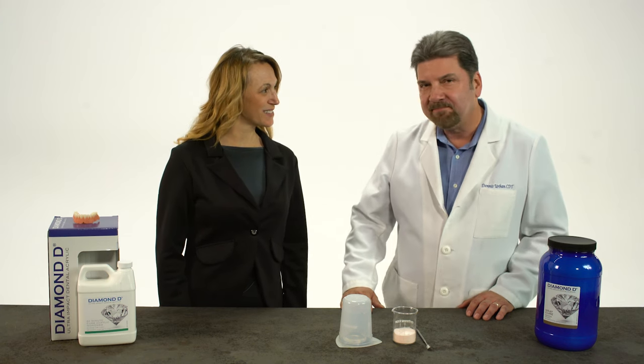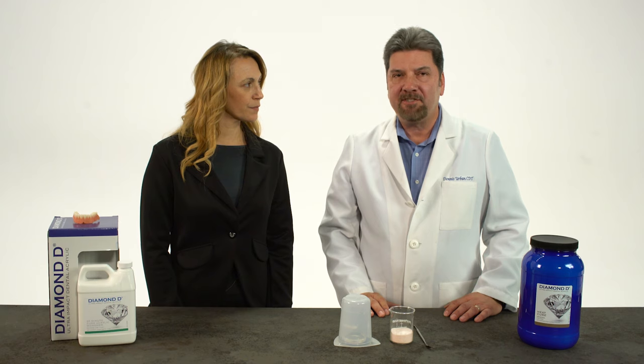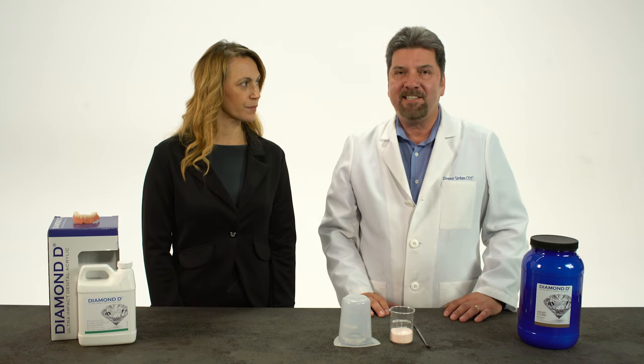Thank you, Tiffany. The correct ratio is a 3 to 1 ratio, which is 30 cc's of powder and 10 milliliters of liquid. Today, we'll be mixing for 2 units, so we're going to double the amounts to 60 cc's and 20 milliliters. I want to stress the importance of mixing acrylic accurately, because if it is not according to the instructions, it will have a negative effect on the final denture.